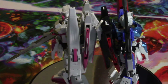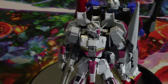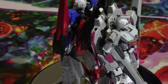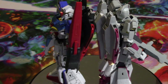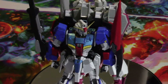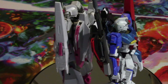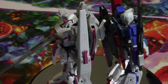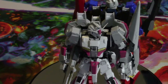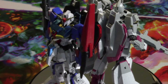The parts feel tighter, the joints feel better — overall the kit feels like a slight improvement over the original release. I would say definitely pick this one up. I do like the white, gray, and pink color scheme more; it's a little more striking and it definitely sets itself apart from the rest of the Gundams in my collection.